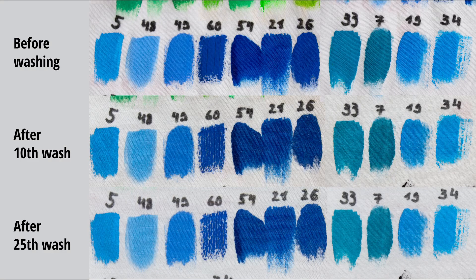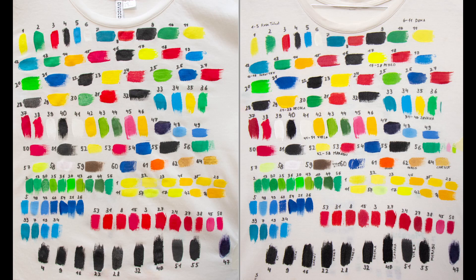Of the dark blue ones, all three look okay. Of the light blue ones, I think the best is number 34 Creole Javanna. The left side is before washing and the right side is after 25 wash cycles.